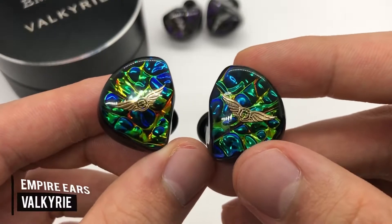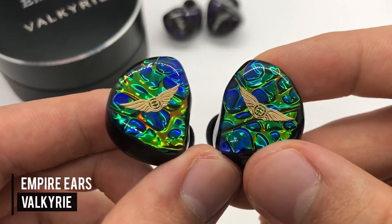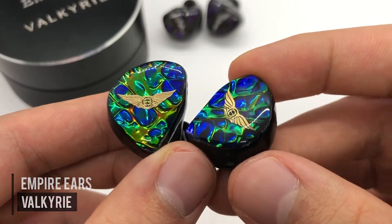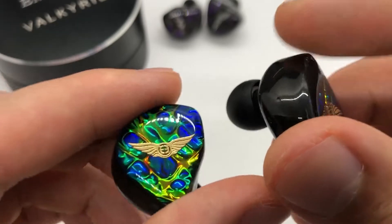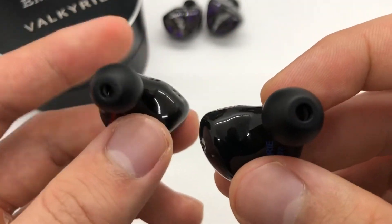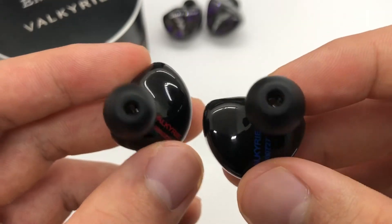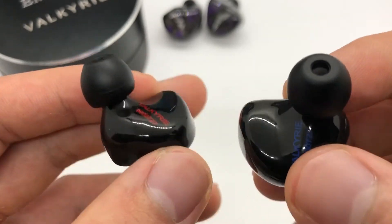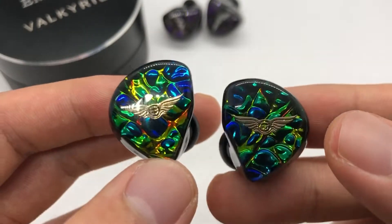Let's take a look at the Valkyrie first. Just look at that artwork — it is fantastic. Clearly Empire puts a lot of effort into the small details and it really shows on the Valkyrie. Just look at that sheen; I think this is called their Dragon Scale finish. From a build quality standpoint I have noticed that Empire tends to be pretty far ahead of the curve compared to other IEMs I've purchased and seen, not even considering the discrepancy between domestic and overseas manufacturers. Solely in terms of build quality I would say they are up there with some of the best.